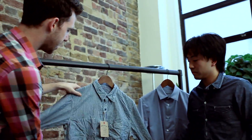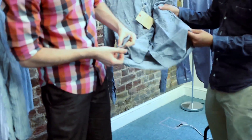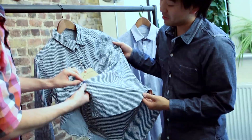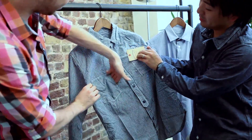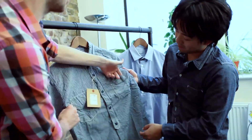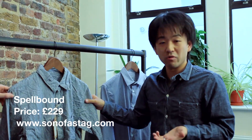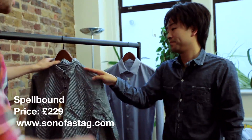We've got this one from Spellbound, also from Son of Stag. It's triple stitched on the sides, but they've left the threads trailing off the end, which is a nice detail — both sides. You've got your diamond face buttons. You've got this workwear inspired pocket, which is accessed only from the side. And then this other pocket, which has a medium section and a small section. The Spellbound is from Okayama — one of the regions that makes beautiful denim, and also school uniforms. One of the best denim brands out there. That one's £229.